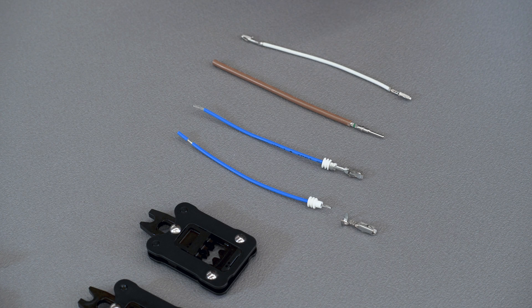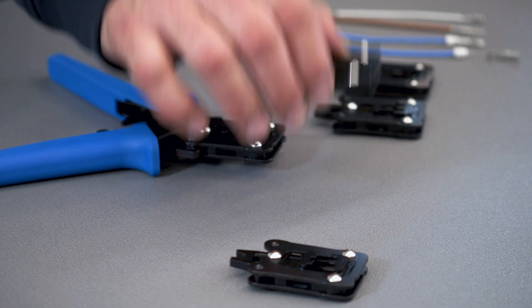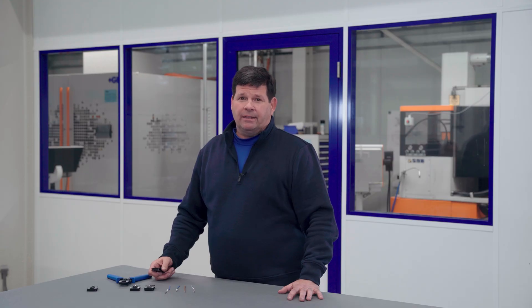For example, here are three different terminal types: open barrel, solid pin, and sealed terminal. Each type requires you to use a different crimp head, specifically engineered to form the terminal and ensure the right crimp. For the sealed terminal, I'm selecting this head. I snap the crimp head to the handle.